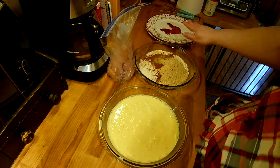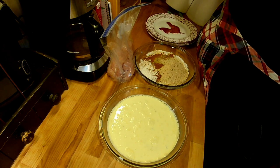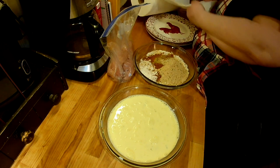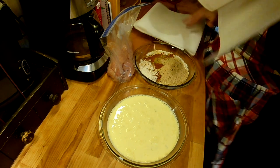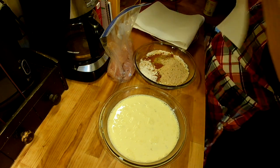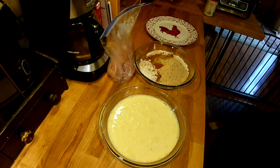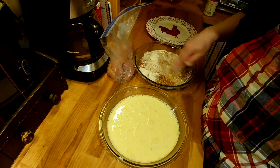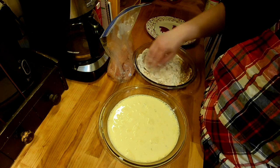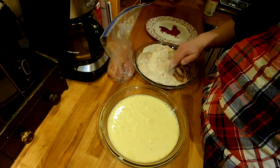I have two plates here — one of them I'm going to put paper towels on, and lay it over by where I'm going to fry the chicken. I have a pair of tongs too. You just want to get all the spices mixed in the dry mix. I like to do a double dip: flour, wet, flour, and then they go in the fryer.